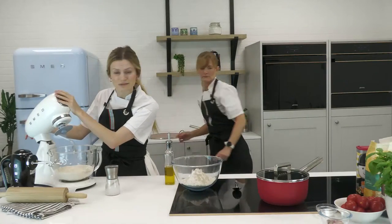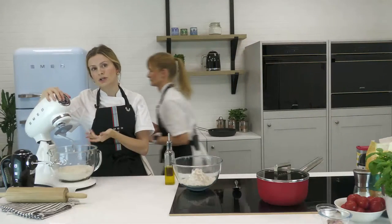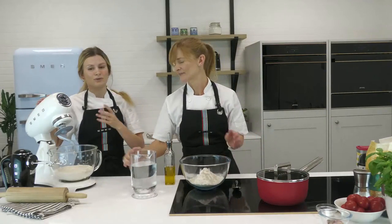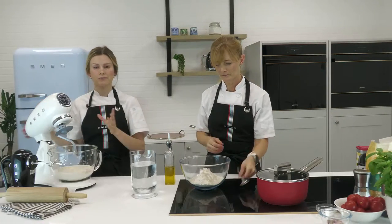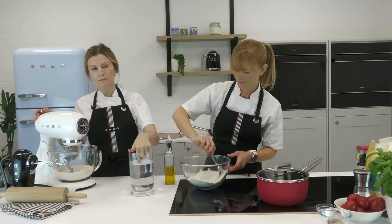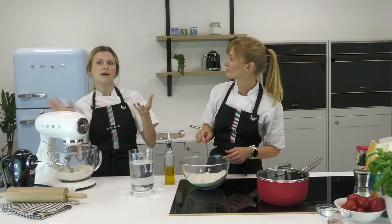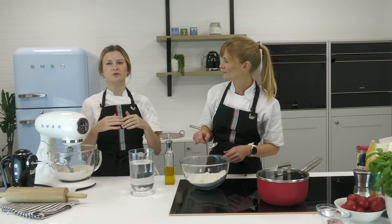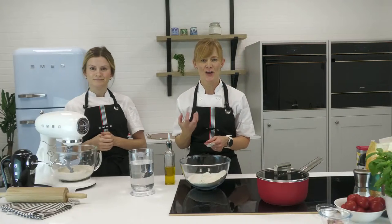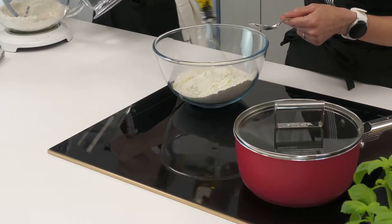I've got the dough hook attachment on the stand mixer, which mimics the kneading process Claire will do by hand. We're going for tepid water — you shouldn't really be able to feel it, it should be about body temperature, around 35–37°C — nice and neutral, not hot, not cold. Along with the water, we're also going to add a little bit of olive oil, which will enrich the dough and help it crisp on the pizza stone or pan.